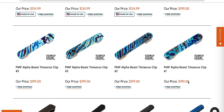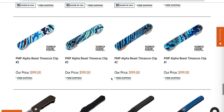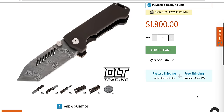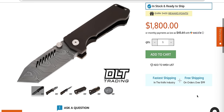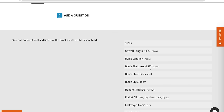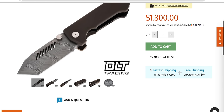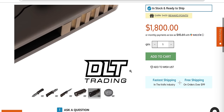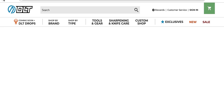Speaking of insane things, how about an even more expensive Tymascus clip for your even more expensive PMP Alpha Beast? They're here by the way. There's a Damasteel one sitting right here. If you would like a brick of Damasteel — and I mean a brick — look at the thickness of this blade. We're approaching half an inch. It's got to be the thickest piece of Damasteel that's ever been attached to a production folding knife. I own one of the original five of the PMP Alpha Beast in Damasteel.